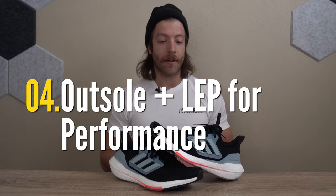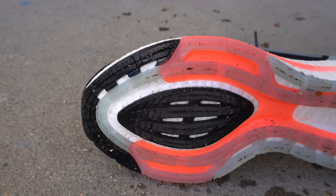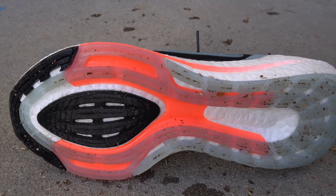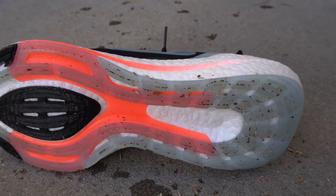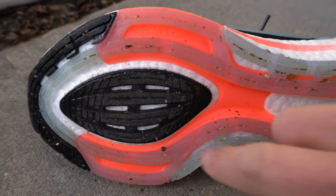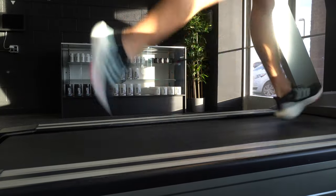The fourth thing to like about this model is that the overall continental rubber outsole and linear energy push system give it a nice level of pop. Whether you're on a treadmill or running uphill outside, you're going to get a nice level of pop from the shoe. The linear energy push system gives a slightly stiffer midsole construction, which I think feeds really well into digging into those toes and propelling yourself forward, especially at a slight incline.